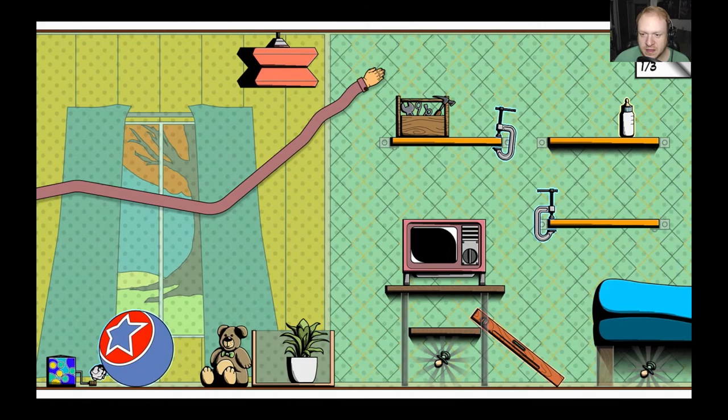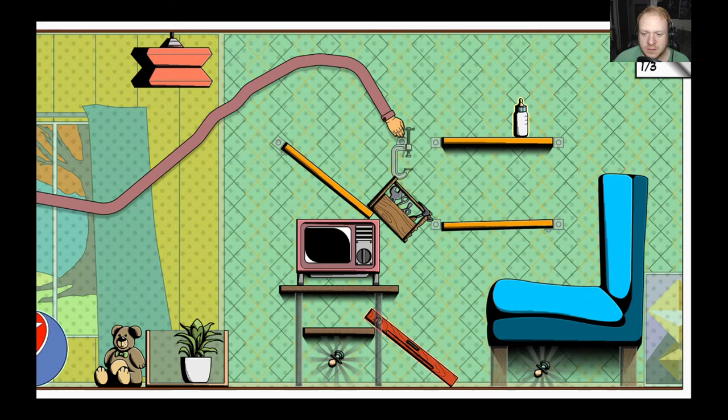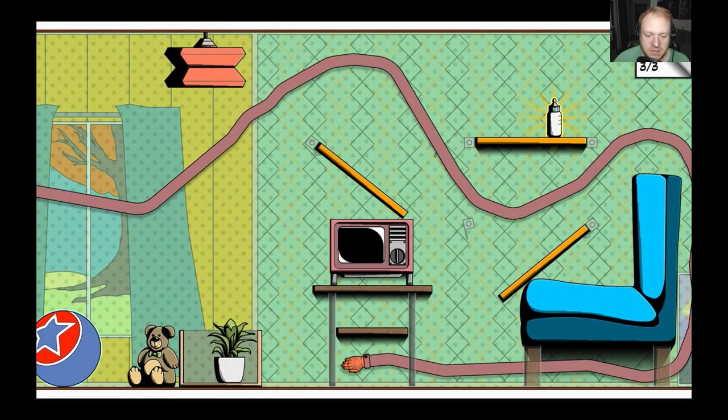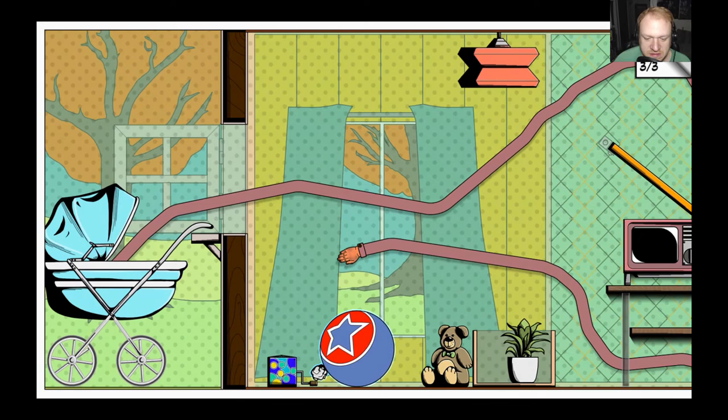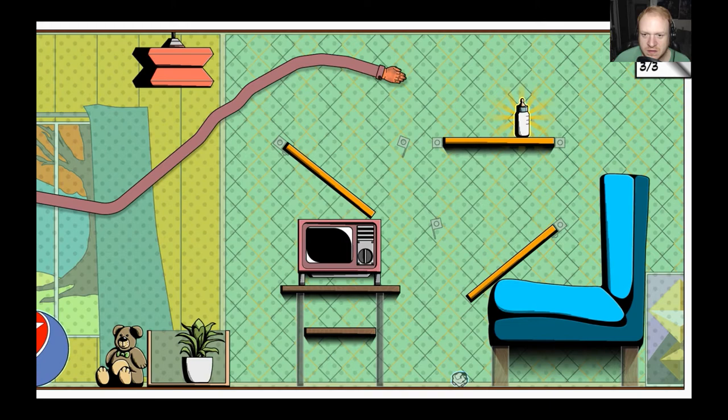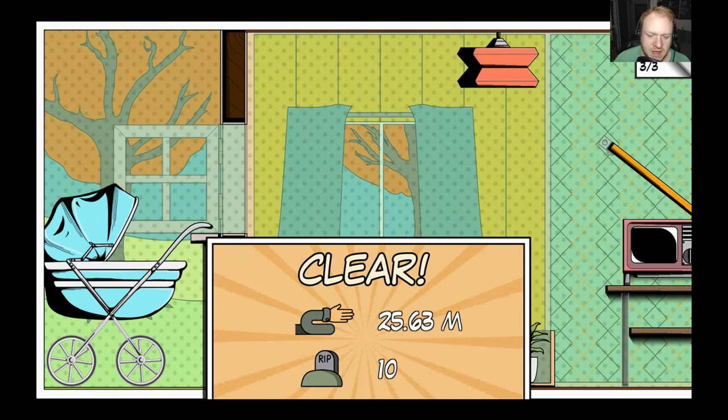That worked out pretty well! I would like to admit we did a pretty good job there. We're in trouble now though — I have to get that piece of paper again. Oh man, that paper's in a bad spot. I don't think I can get this. Oh my gosh, I did! I managed to grab it — talk about crazy. Now we got our bottle. Nice! All it took is a bunch of tries.